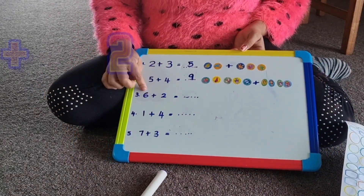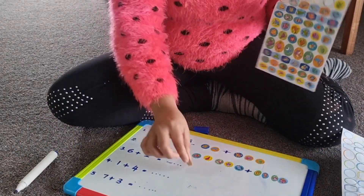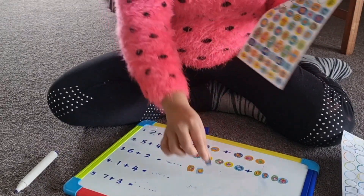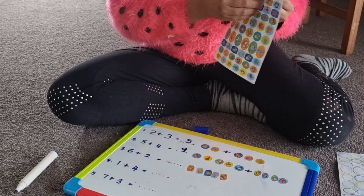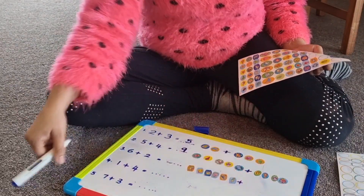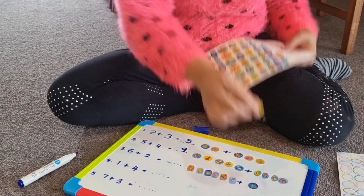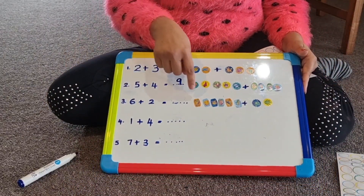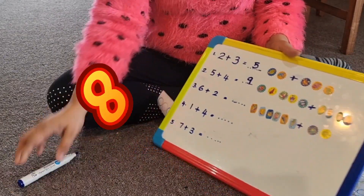My next question is 6 plus 2. I'm going to get 6 stickers — 1, 2, 3, 4, 5, 6. I'm going to put a plus mark here. My next number is 2 — 1, 2. Then I'm going to count how many: 1, 2, 3, 4, 5, 6, 7, 8. My answer is 8.